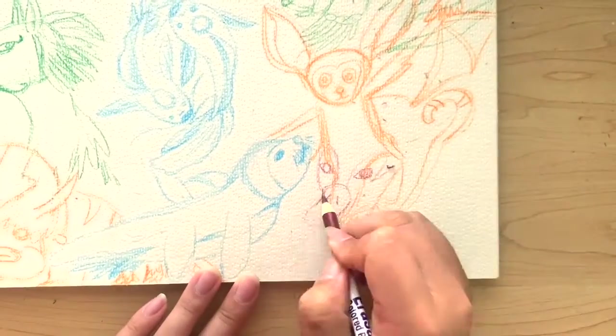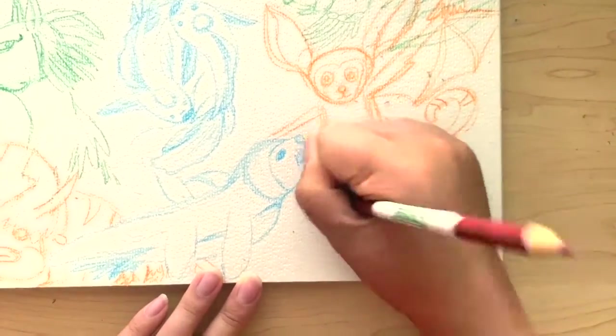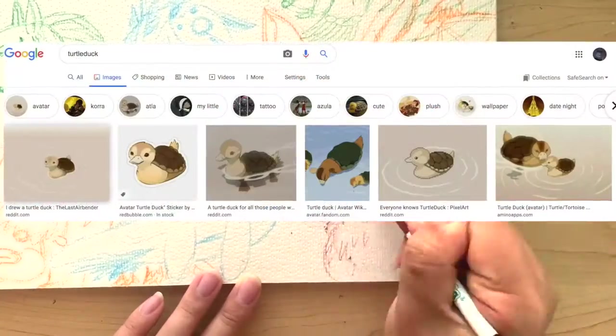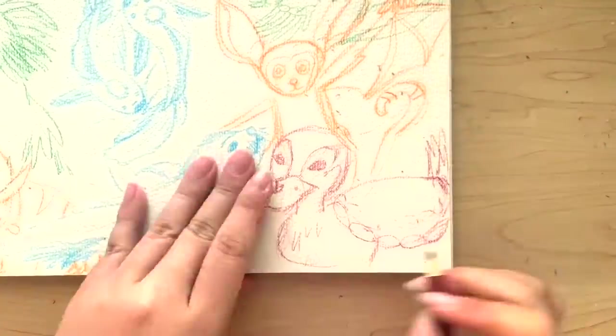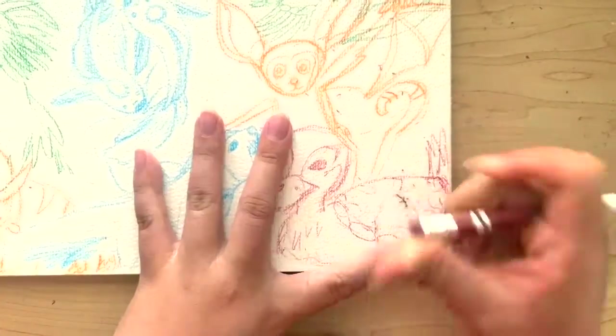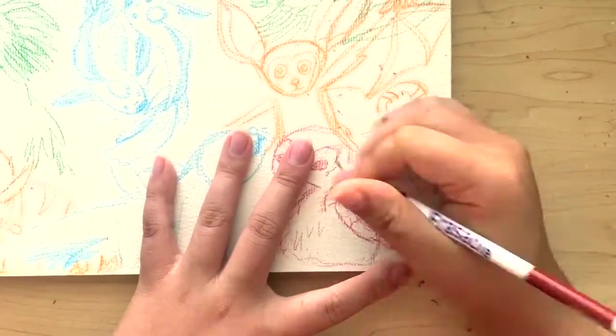So now we're moving on to Fire Nation animals. This one is the turtle duck, which was seen in Zuko's childhood. I loved this animal — this was my favorite animal of the entire show. It's absolutely adorable.